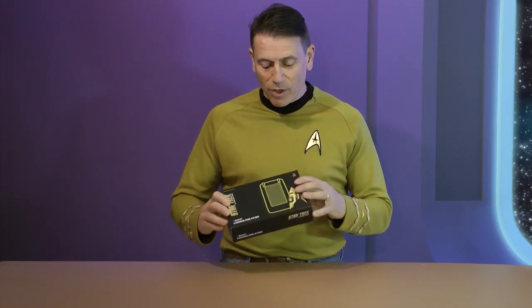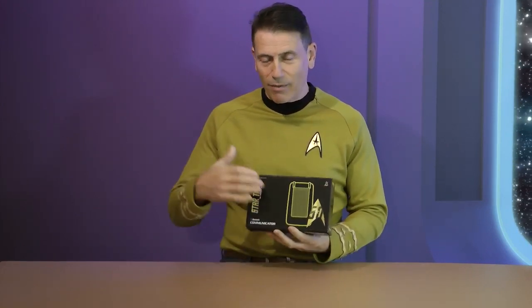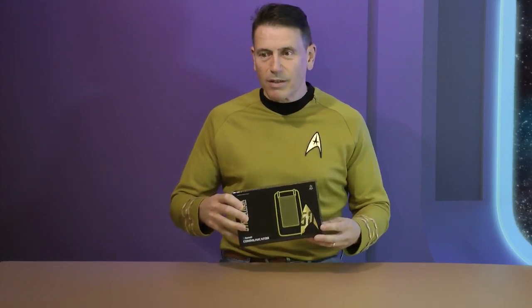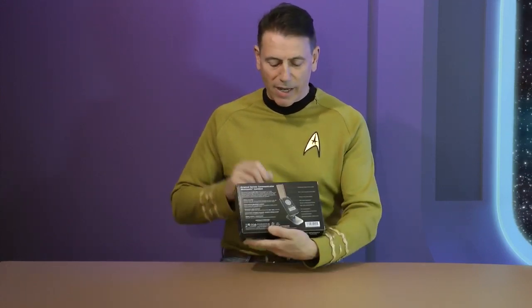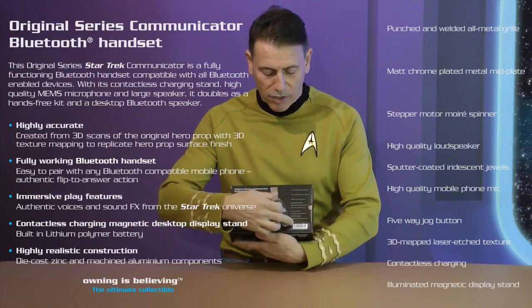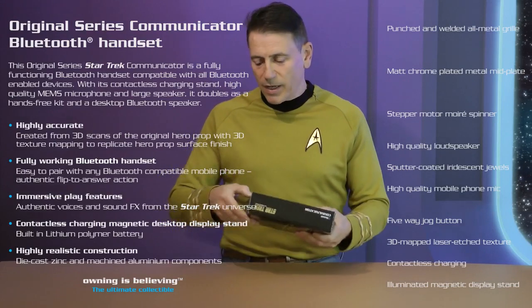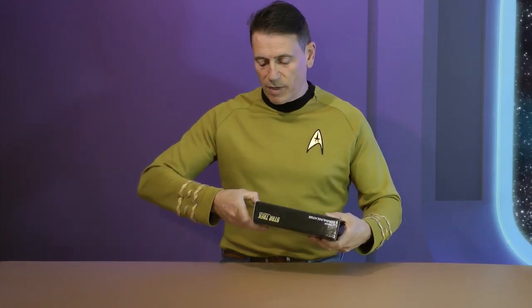First of all, you can see it comes in the pack with the standard Star Trek graphics on the back, a little explanation of the product showing its features, calling out some of the top things about it. Here we are — we'll just open it now.